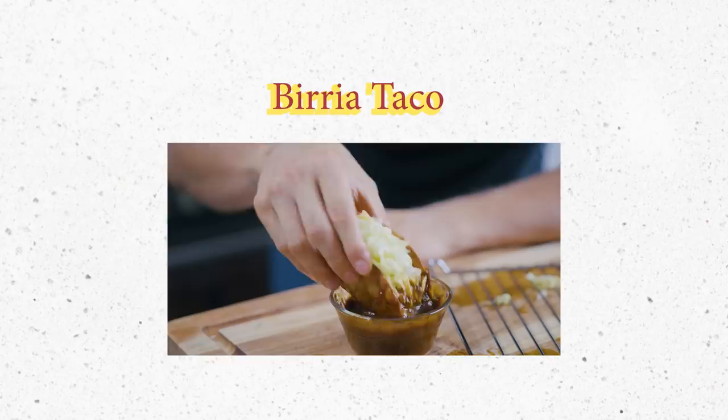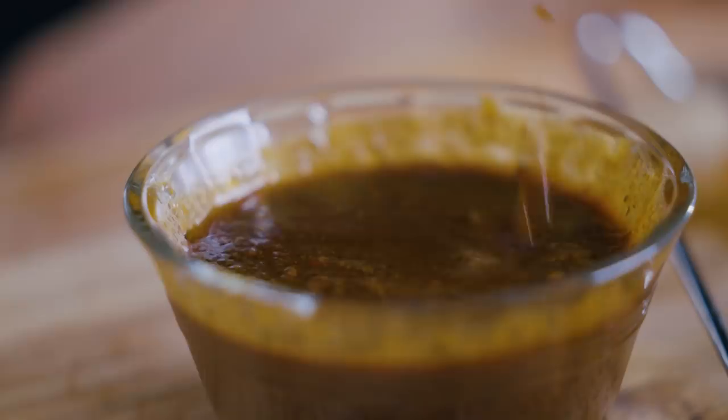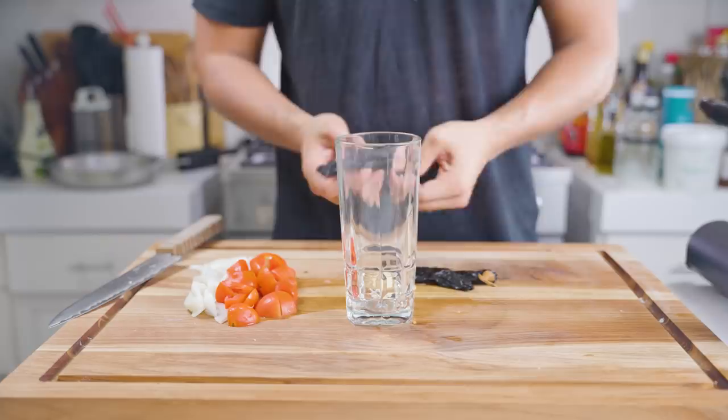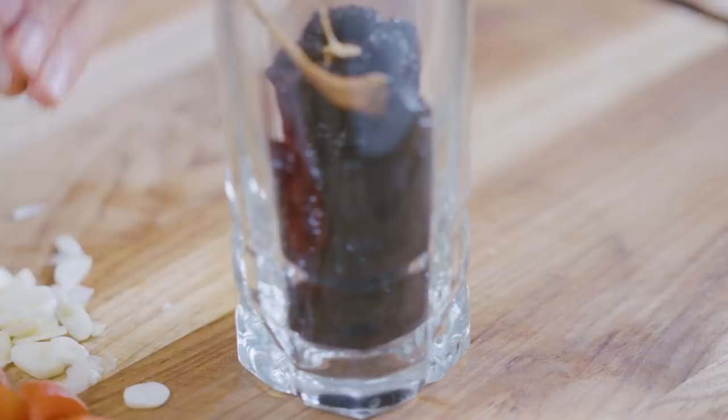Birria is a very popular stew in Mexico, which got even more popular when someone started making birria tacos on the internet — flour tacos with birria inside, fried in its oil with some cheese. So I did my take on that for the hard shell taco. It's a really deep, flavorful dish that I thought would be perfect with the crunch of the hard shell. There's one element that's quite hard to find: fresh guajillo or poblano peppers, which in the Philippines are almost impossible to get. I had some dried ones, which are perfect.